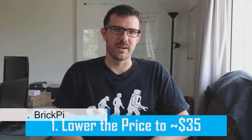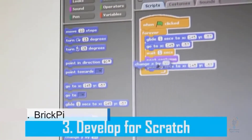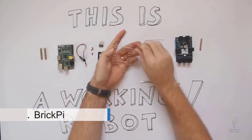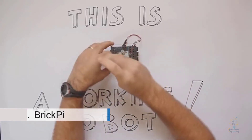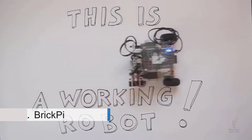By backing our project you'll help us do three things. First, we will make the BrickPi as inexpensive as the Raspberry Pi by purchasing parts in bulk and paying for tooling costs. Second, we will use the funding to polish the existing Python programming libraries. Third, we can write a library for the Scratch programming language, bringing the BrickPi to students as young as eight years old. Our design is prototyped and working, and our team has years of manufacturing experience with supplier and factory relationships in place.